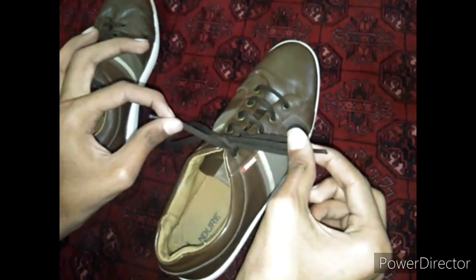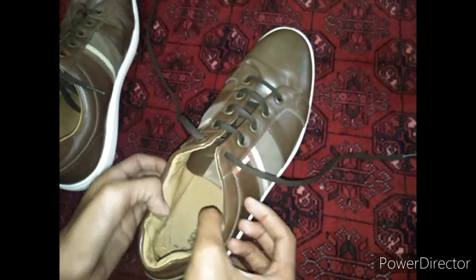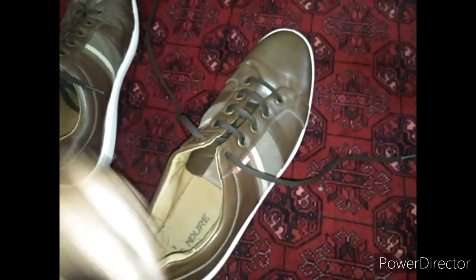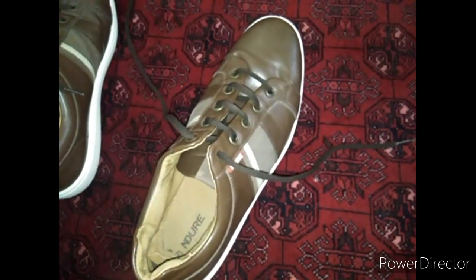Whenever you want to open it, you can hold both of these and do it like this, and you can also open this loop knot like this. This was today's video — I hope you liked it, thank you.